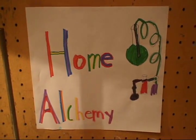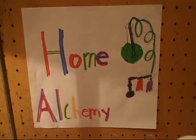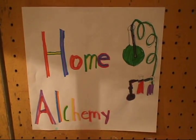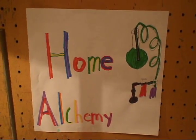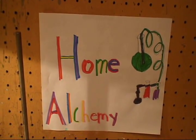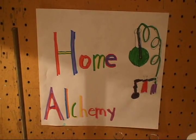Welcome to HomeAlchemy's very first experiment. Today we will be making copper carbonate out of two very common and easy to obtain chemicals: copper sulfate pentahydrate and sodium bicarbonate, also known as baking soda.